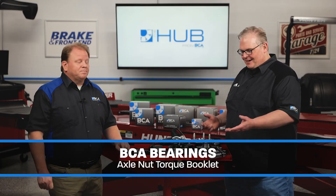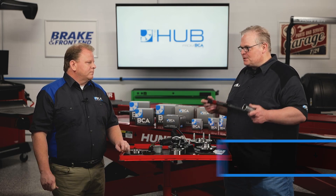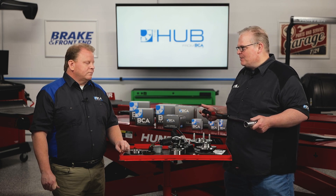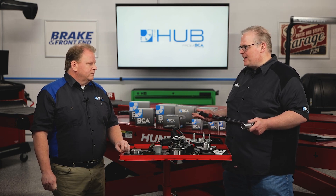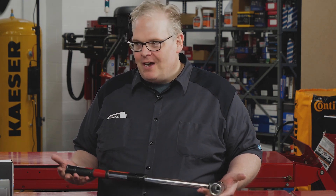I keep wondering why there is no one single axle nut torque specification. With lug nuts, I can probably think of three or four different specifications. But with axle nuts, it's so different — anywhere between 110 to close to 300 foot-pounds on some bearings.